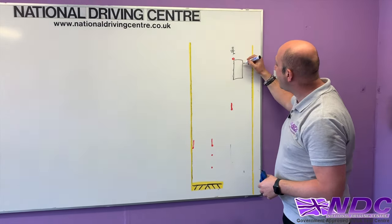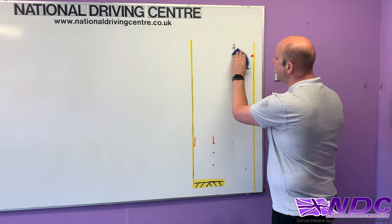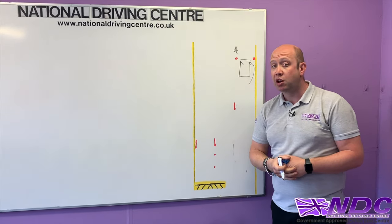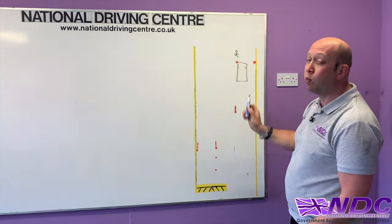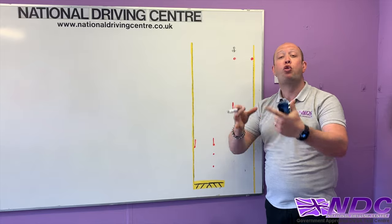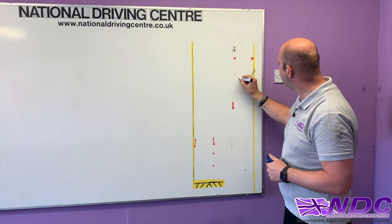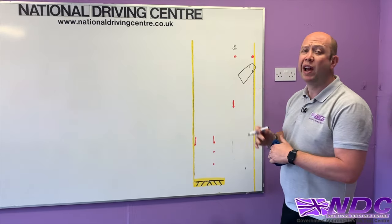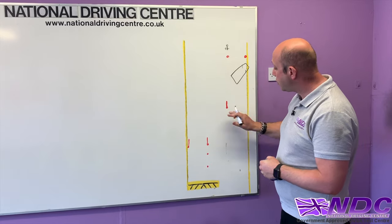As we start going backwards we then steer the vehicle. That's the reason we've kept nicely over to the left — if we'd pulled up in between the two cones as the examiner initially said, as we make that steer the vehicle could potentially go over the line right from the start. By keeping it to the left, as we put on the steering we keep the vehicle well away from those lines. Lots of right hand mirror checks, making sure we're not crossing the line — bodywork can go over but tyres cannot. Once you start going back you'll see the B cone in your mirror — you're halfway there.